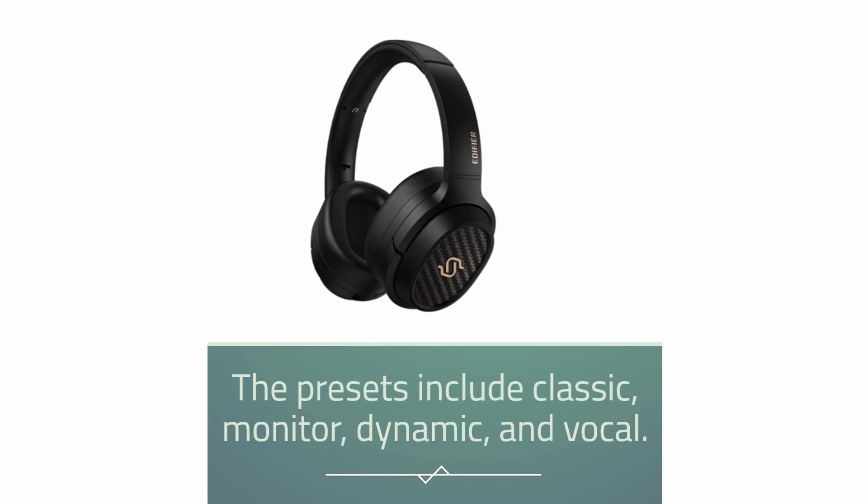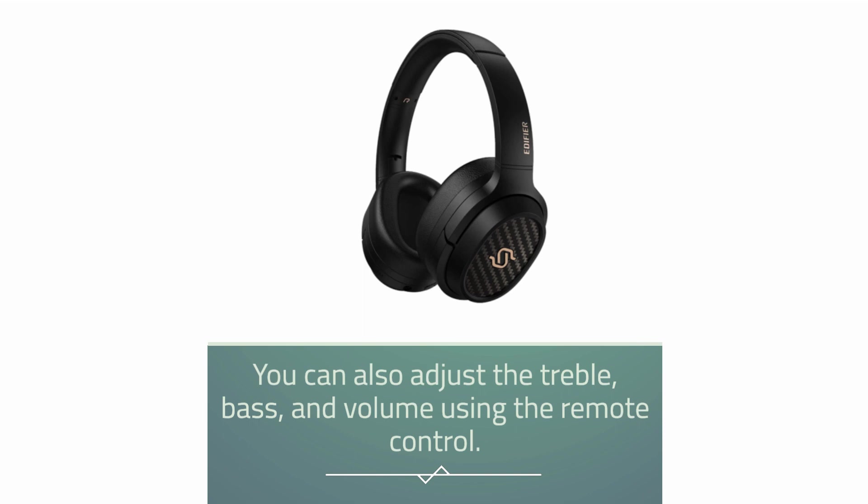The presets include classic, monitor, dynamic, and vocal. You can also adjust the treble, bass, and volume using the remote control.